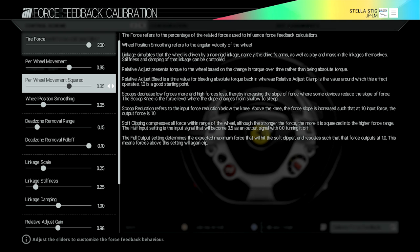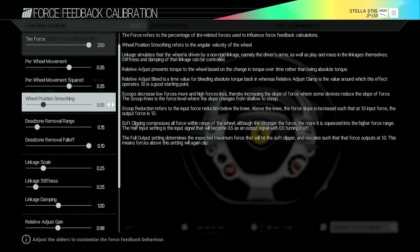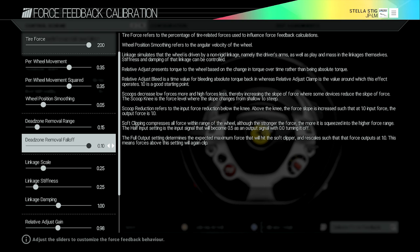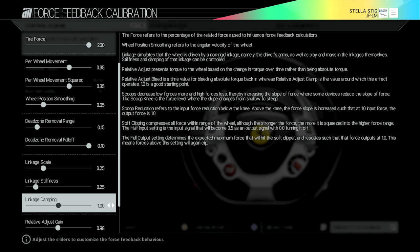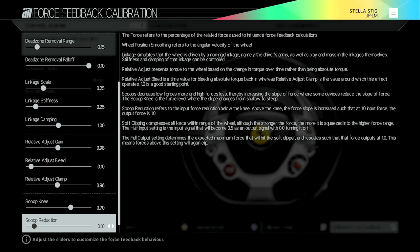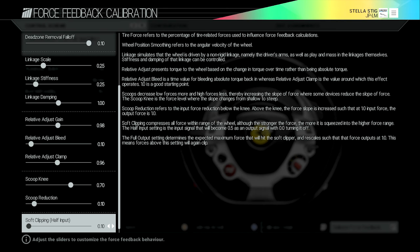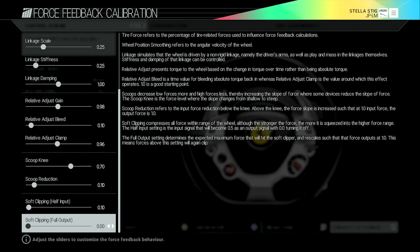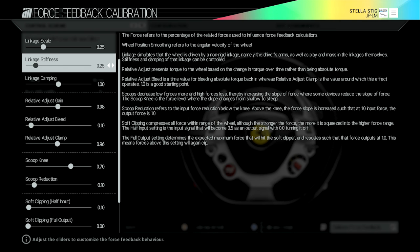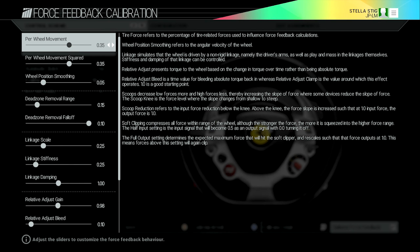Here's what I've got set up: Tire Force 200, Per Wheel Movement 0.35, Per Wheel Movement Squared 0.35, Wheel Positioning Smooth 0.05, Dead Zone Removal Range 0.15, Dead Zone Removal Fall Off 0.10. I'll scroll down so you can make a note of the rest — Linkage Scale and so on. The explanations don't help much — for example, 'relative adjust presents torque to the wheel based on changing torque over time rather than absolute torque.' Copy all the ones you see and apply them to yours.